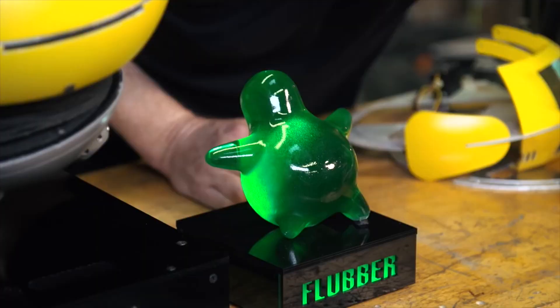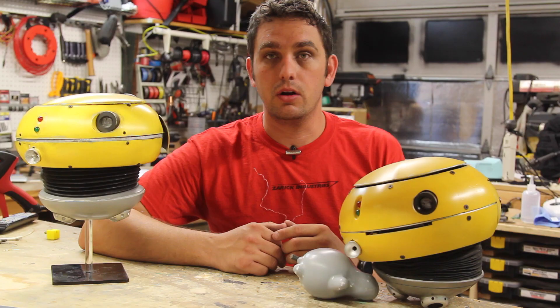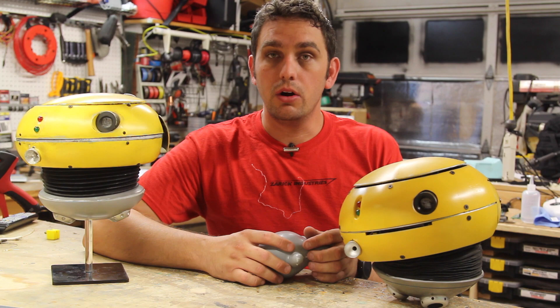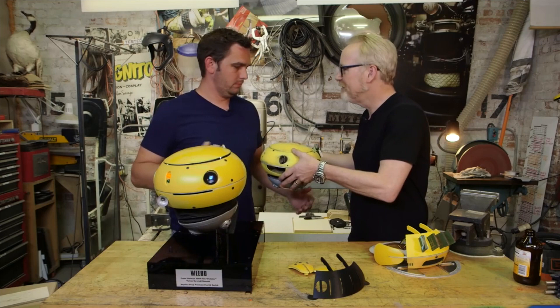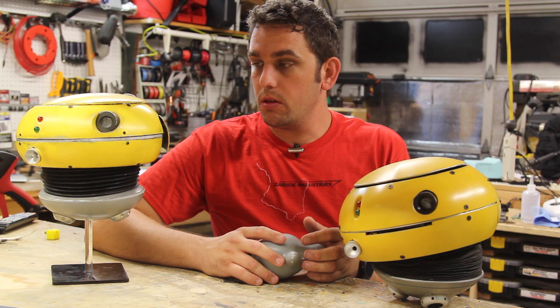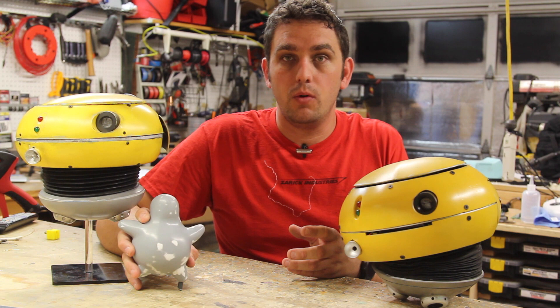What I did is I basically 3D printed a Flubber, cleaned it up a lot, and then did my first silicone mold of an item. Then I casted it and gave it to him. In turn for doing the Weebo, he actually gave me this one here, which is a screen-used Weebo — an actual prop from the movie that Adam himself built, vacuum-formed and painted for the movie Flubber. I love that he gave this to me and it's proudly displayed in my theater. So I kind of want my own Flubber to go along with it, and I'm going to make a second cast out of that mold.